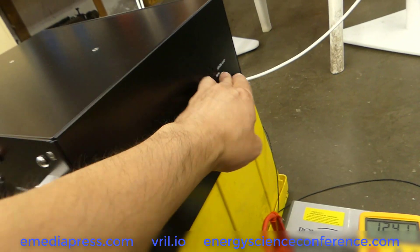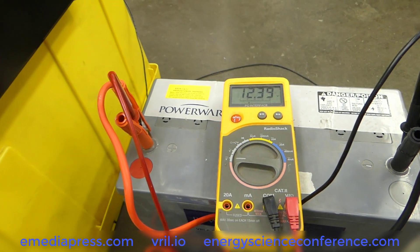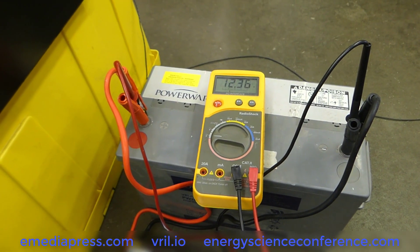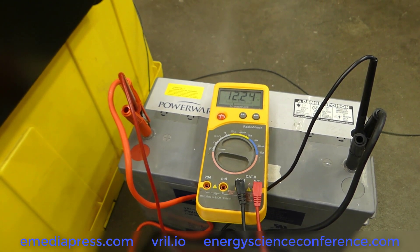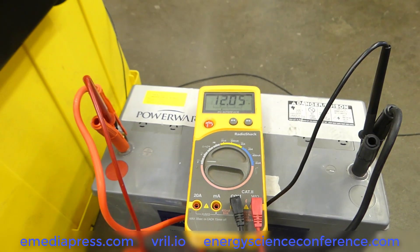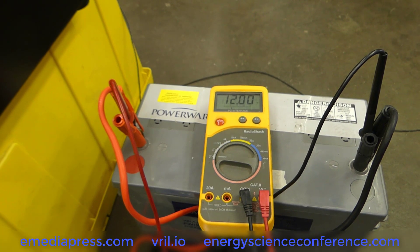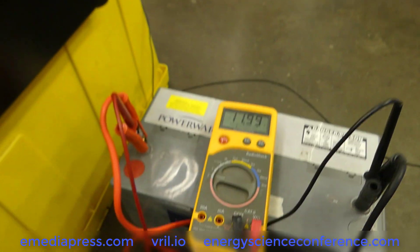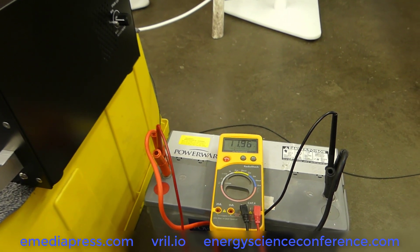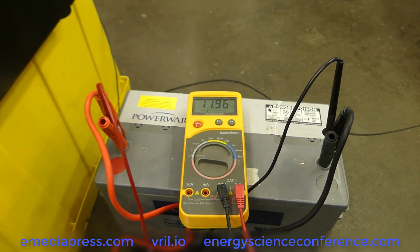I'm going to turn the spark gap on at minimum, intensity zero. I'm going to turn that on in about 15 minutes. We've got it sitting at 12.40. Then as soon as we start kicking it on — okay, so that's at 100% on the Variac. Again, this battery has been sitting for about a year and a half, so it's not really charged up. But this is just a demo that you can run it off of an inverter. We're sitting at 11.96 volts.